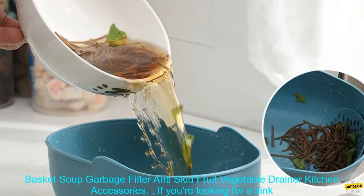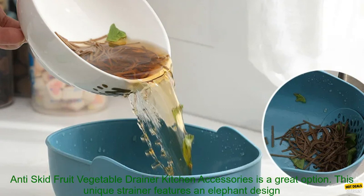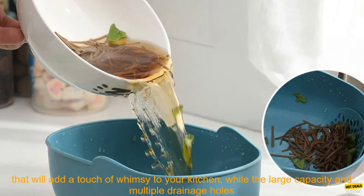If you're looking for a sink strainer that is both stylish and functional, the sink strainer elephant sculpt leftover drain basket is a great option. This unique strainer features an elephant design that will add a touch of whimsy to your kitchen.